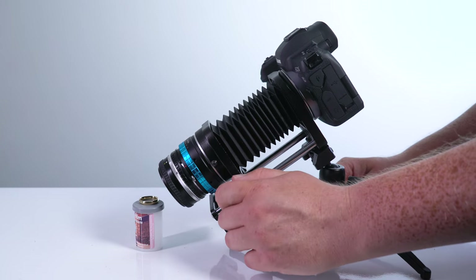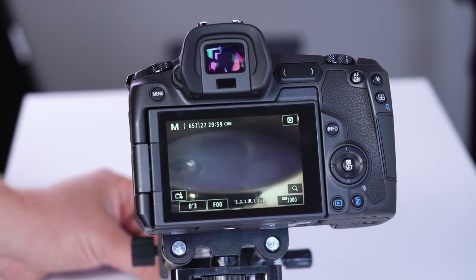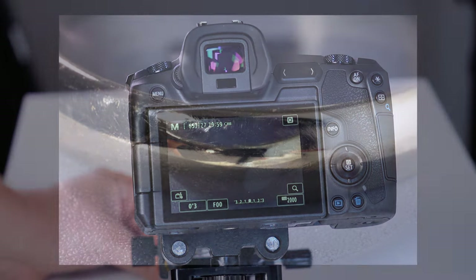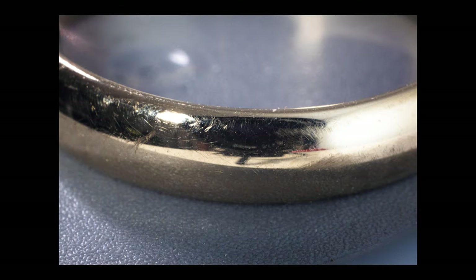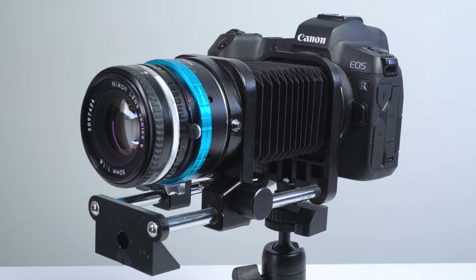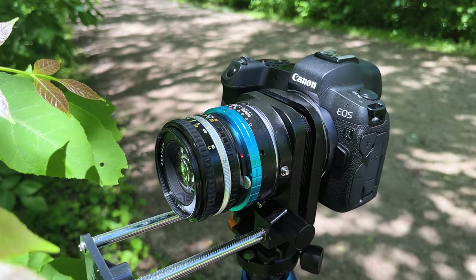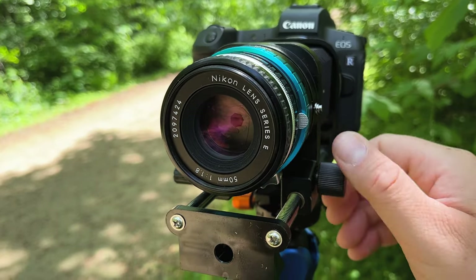Finally, we extend the Macro Bellows all the way out, and we've got to move the ring a little bit farther away, but now we're very, very cropped in on it — we're seeing very minute detail on the ring. I took this Canon EOS R and this Nikon 50mm lens on the Macro Bellows out for a photo shoot, and here are some of the macro photos I captured.